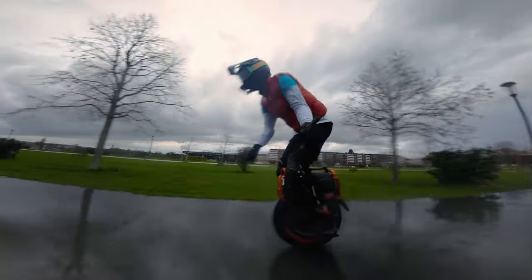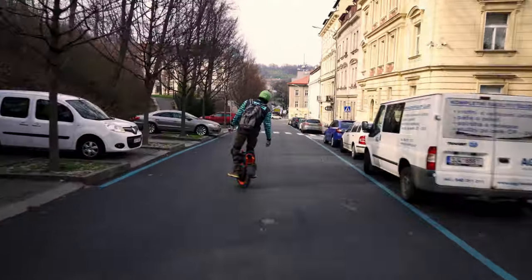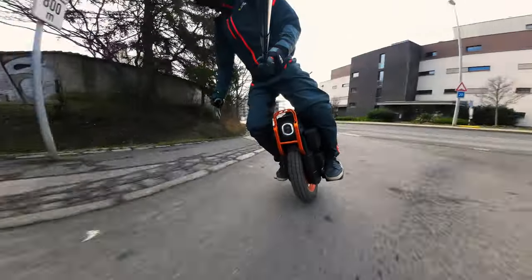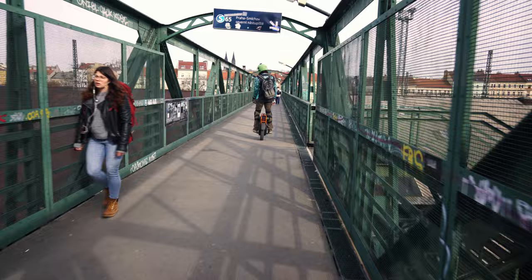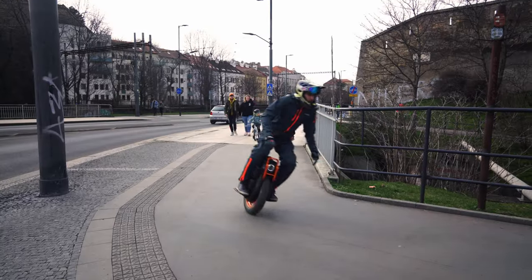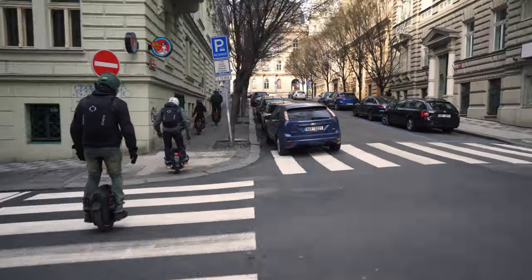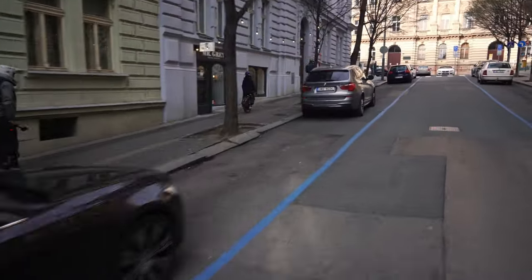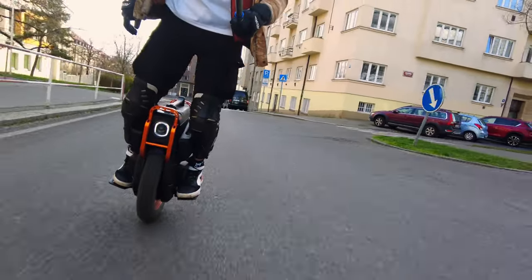The storm is coming, but I'm prepared. Not all of us would like to squeeze the last juices out of our device. Most people use electric unicycles in a very generous mode. What does the V13 have to offer for them?